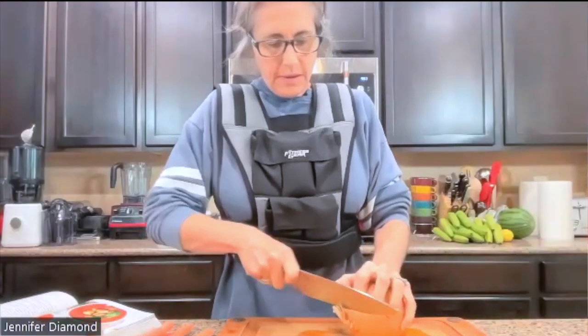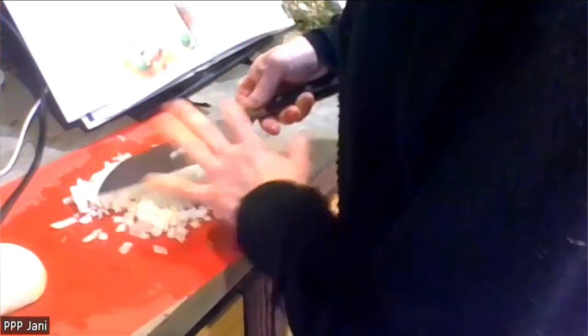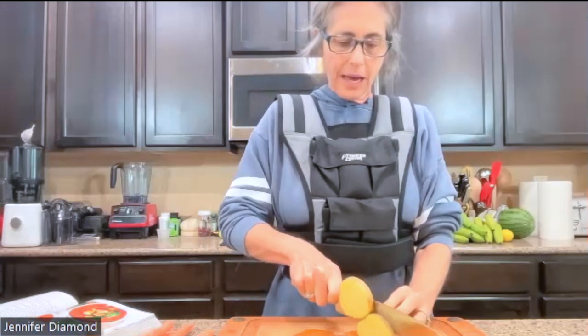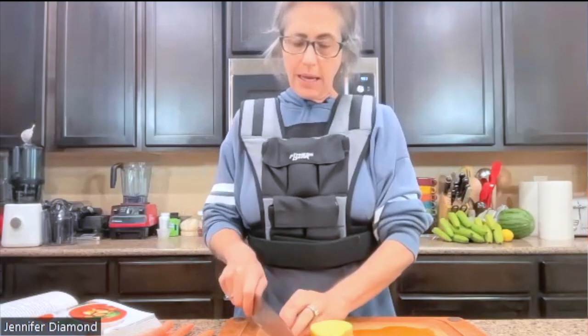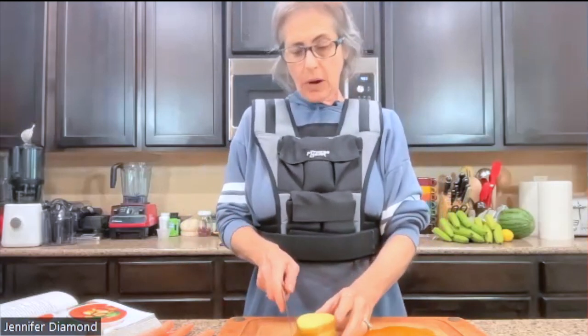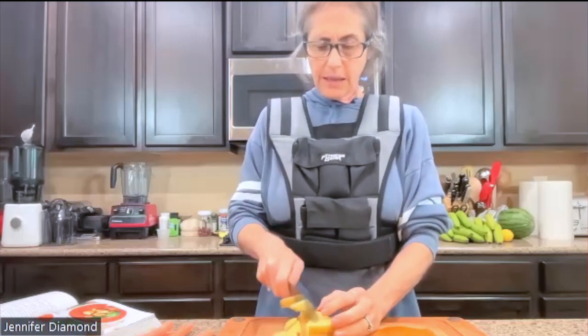I'm going to do the onion next. I'm going to leave the skin on my potatoes — I washed them and diced them in my dicer. I don't have a dicer so I'm doing it by hand. When we show different tools we use, you don't have to have them — a knife will do everything. It's just that if you do have them, it makes things a little easier and more fun, but you can be successful with very limited tools.